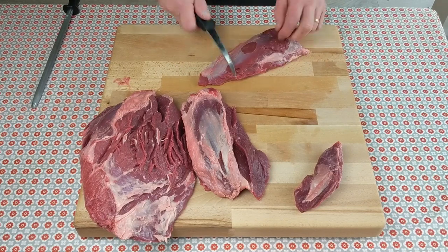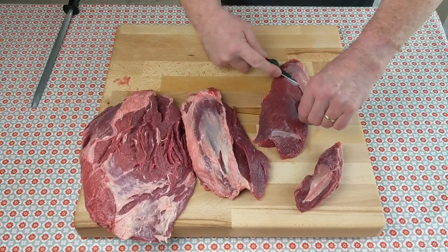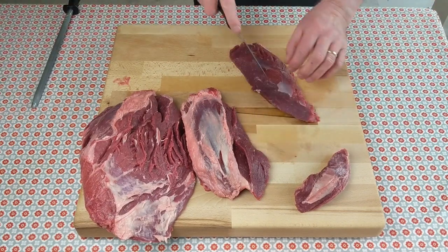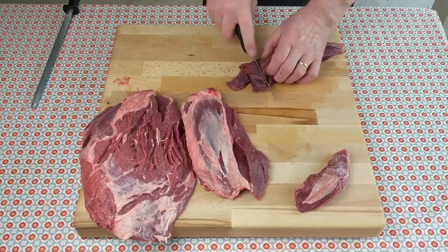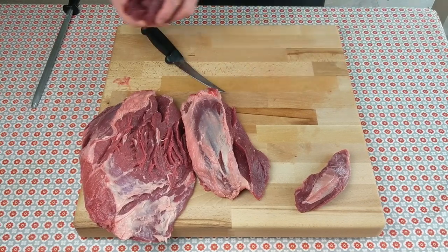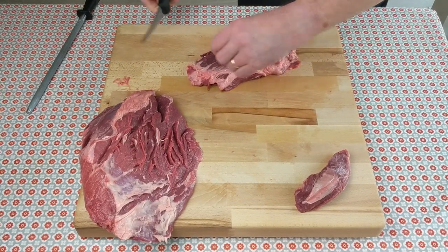Remove the silver skin — a good sharp knife is very important here. Just get right under the silver skin and pull. Then cut it into cubes — this will be beef for casserole, beef for kebabs, beef for stew, beef bourguignon, or any dish that requires cubes of beef to be long, slow cooked.